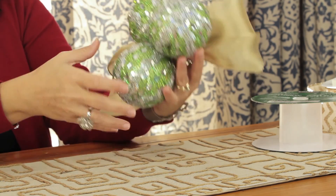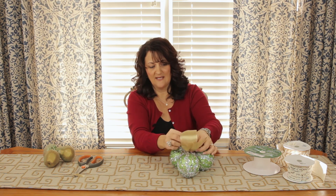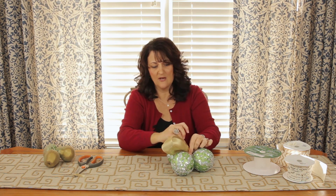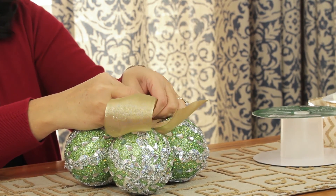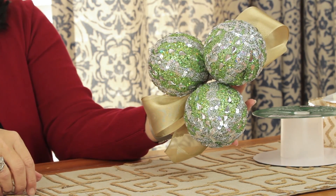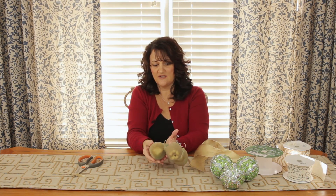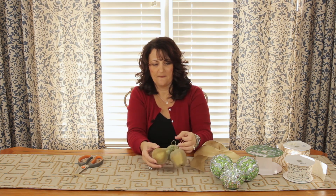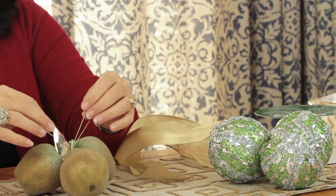Then attach it on with some floral wire. I've just done a couple of loops right here. You can tie it on with the excess string, or use a piece of floral wire or another piece of ribbon. All you're wanting to do is give yourself a little bit of a background. These are just little pieces of fruit — they look like kind of sugared fruit. You can do this concept with lots of different things that you have. It just makes more of a show.